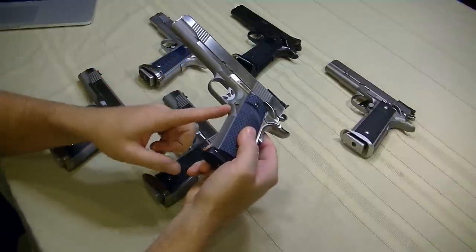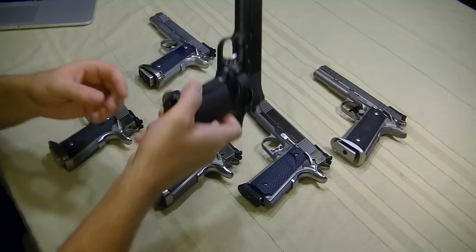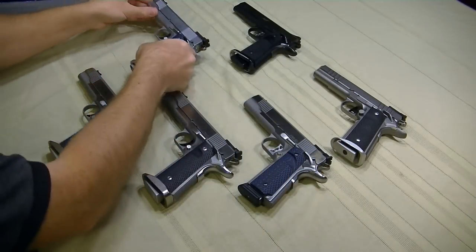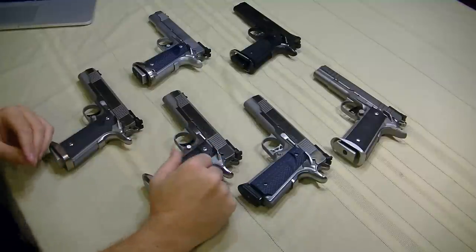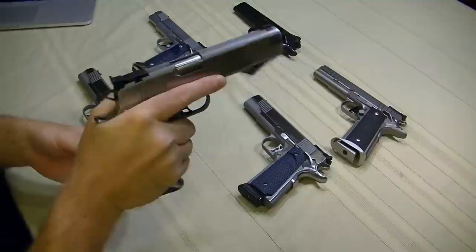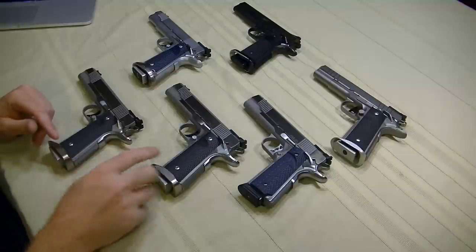The undercut trigger guard — love that. It's not nearly as extreme as the undercut on my Atlas custom gun, but after running the Kimber for a while, which doesn't really have an undercut at all, and the Les Baer which most definitely has no undercut whatsoever — I developed a bit of a nasty callus. That undercut certainly makes it more comfortable, but more importantly you get a very high purchase on the gun. We're always after getting our hand up as high as possible to mitigate recoil. The undercut trigger guard is totally awesome and totally stock with the Dan Wesson Point Man series.